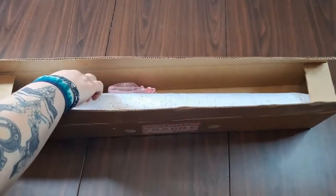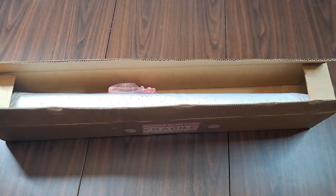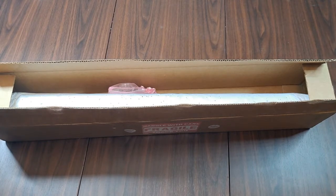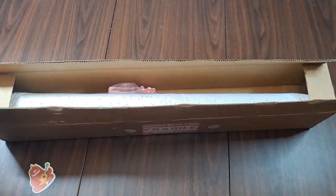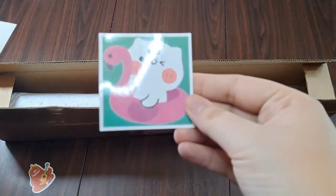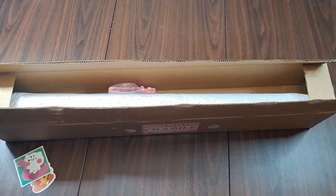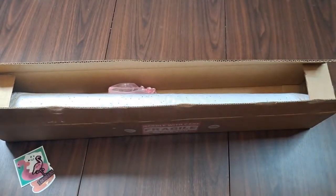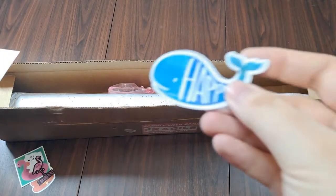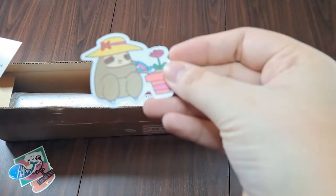Inside our box there's a little envelope with my name on it — and there's a lot of stickers in it! We got a cute little sloth, a kitty cat, and a flamingo floatie. There's also the 'I Am Fabulous' flamingo, a happy whale, and finally the gardening sloth.